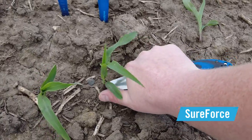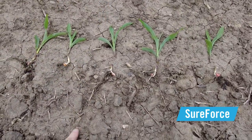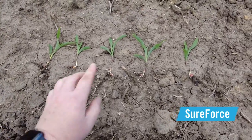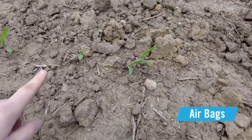We start by cutting the plants off right at the surface. Given the tough conditions, I'm happy with the consistency we see from row 12 with the SureForce. But when we compare that to row 13 with the airbags, you can see inconsistencies in the plants.